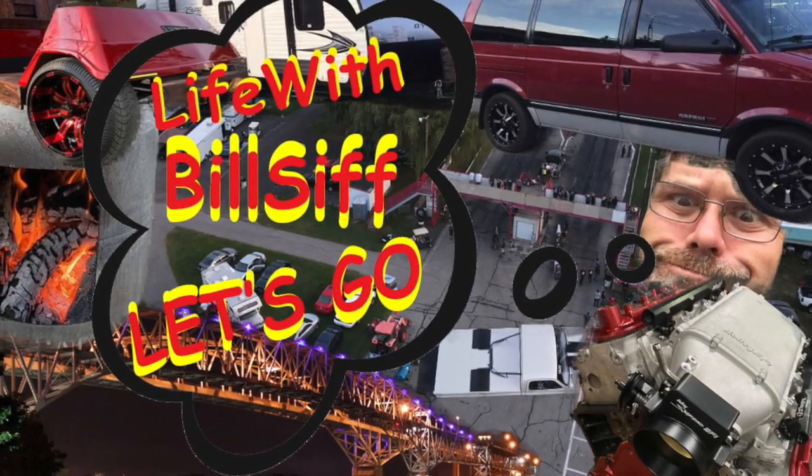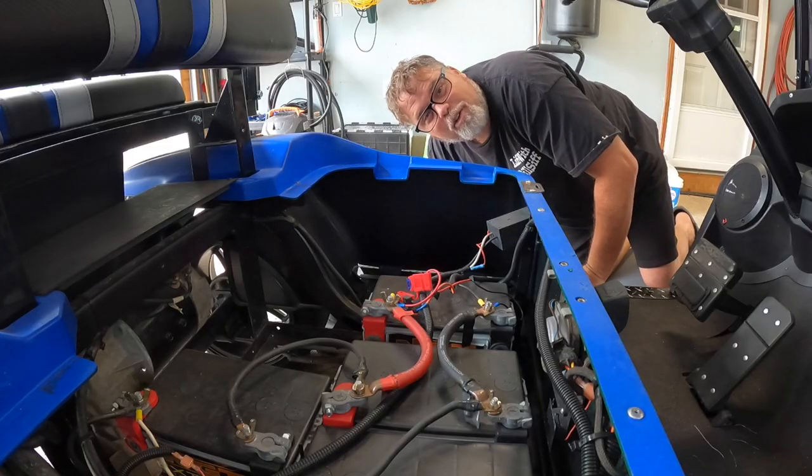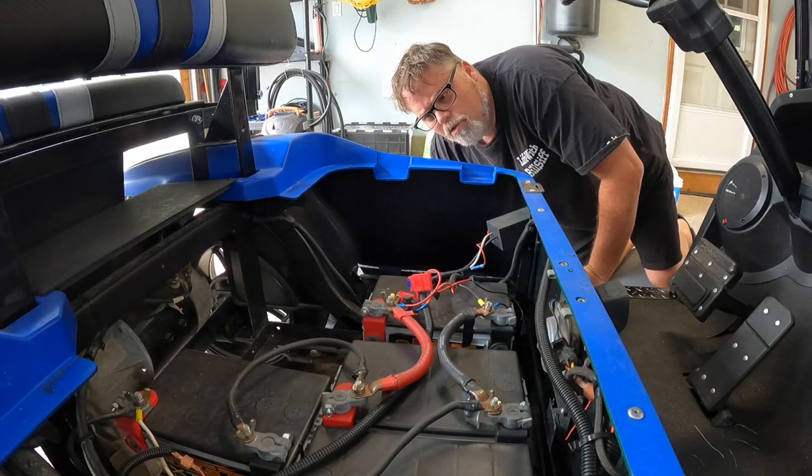Thanks a lot for coming along with Life with Belsif. Let's see what's really going on. How you doing today? Welcome to Life with Belsif. I'm your host, Belsif.